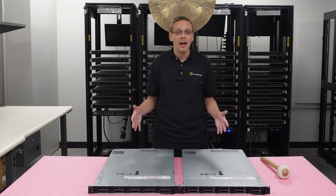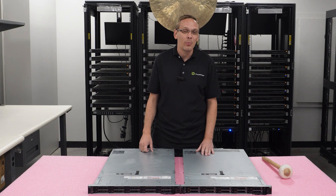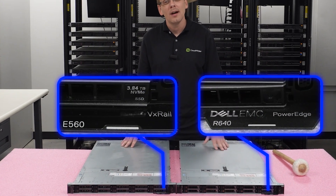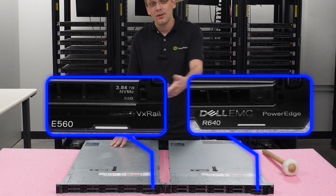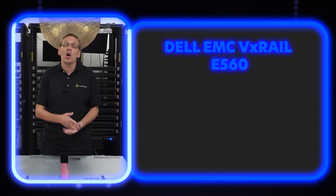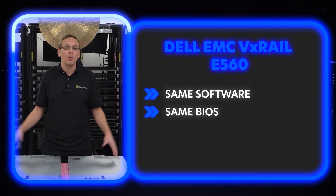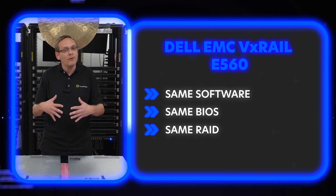This is an R640 chassis. The difference, at the end of the day, is the pull-out tag in the front — the little plastic tag that you pull out, the service tag. That will say Dell PowerEdge on one, and VX Rail E560 on the other. That's it. Even the software is going to be the same. The way that you would update the BIOS, the way you would configure RAID — everything is the same.